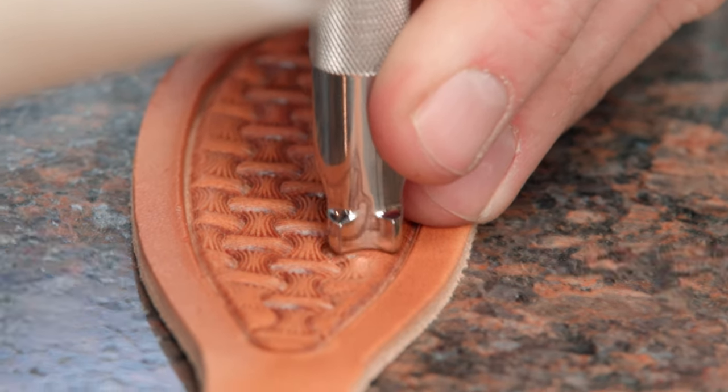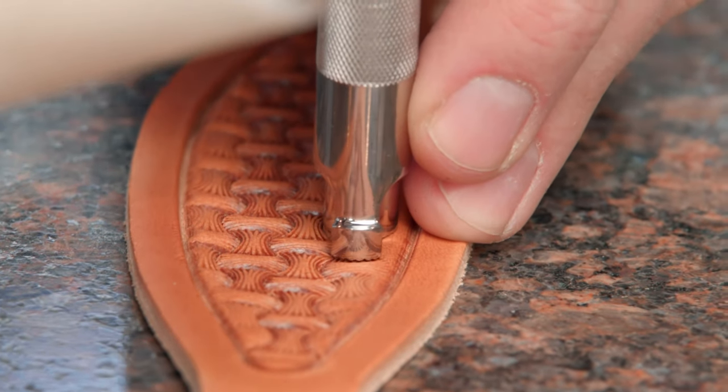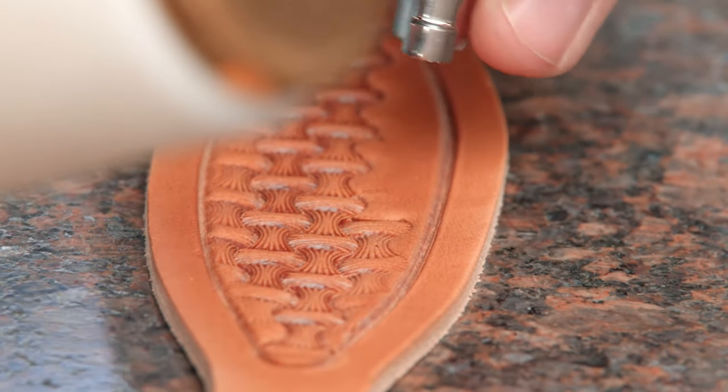If you want the tool facing the other direction to make it easier to line up, you can carefully overlap half of it and you're good to go.